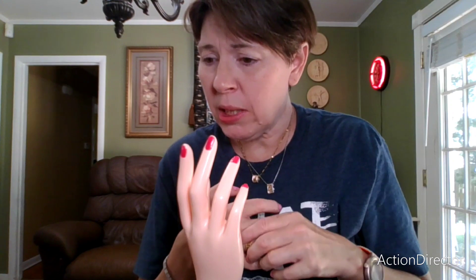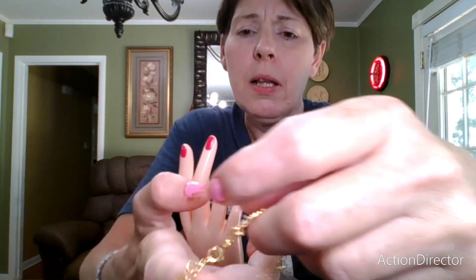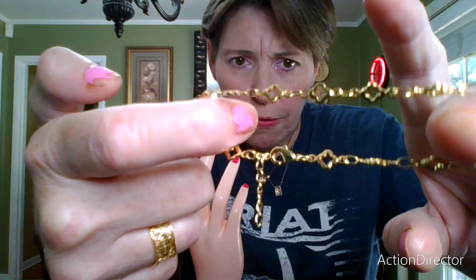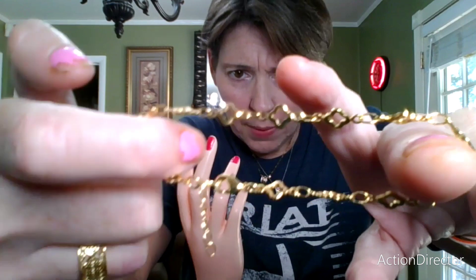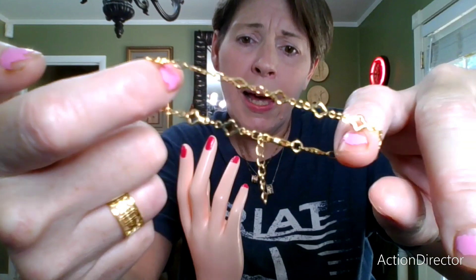That's all of the rings. Then we have this — this is a dainty clover Timu bracelet. This is from a previous haul, but it's just a little bit dainty. And since I had other clover items out here, I thought I would bring out the clovers again.